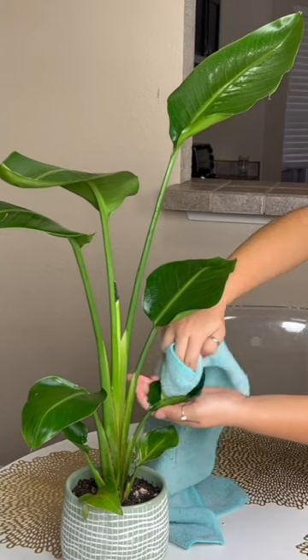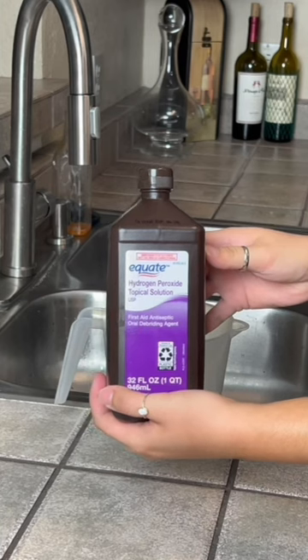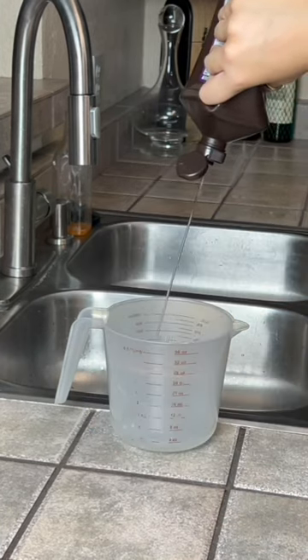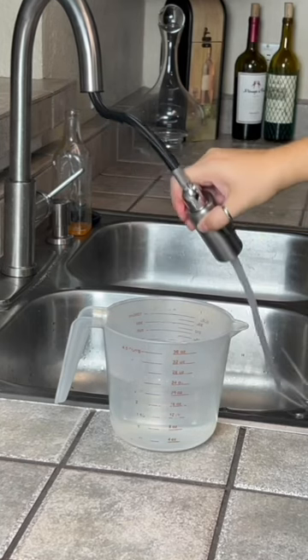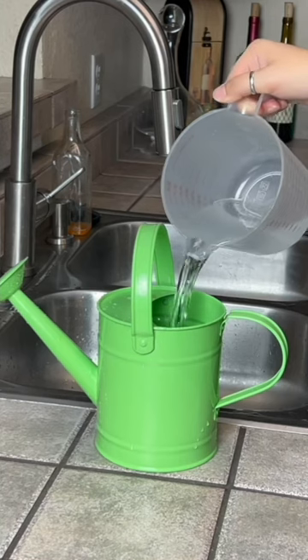Now, for her third and final treatment, I'm gonna be watering her with a hydrogen peroxide solution — one part peroxide, two parts water. Not that water, for whatever reason. Moving on.